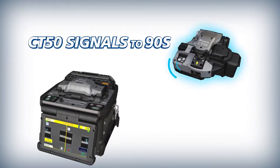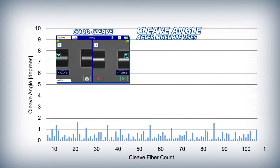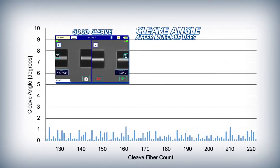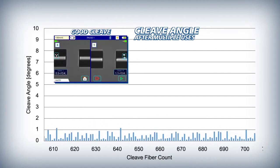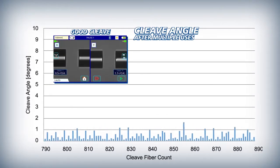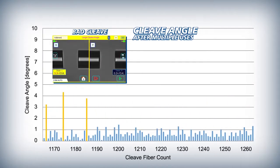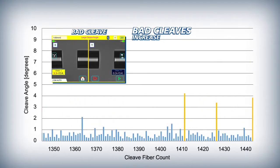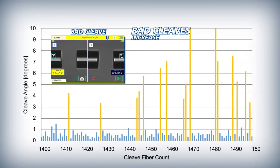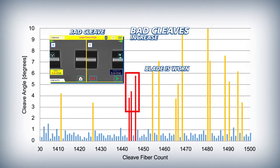The CT50 then signals the 90S to indicate that the blade rotation is complete. The 90S ensures that automatic blade rotations are appropriately timed by initiating them based on the frequency of bad cleaves. As a cleaver blade wears down from use, it inevitably begins to produce bad cleaves, occurring more frequently with increased wear. Once a number of bad cleaves have occurred in close succession, the 90S judges the blade to be worn and in need of rotation.